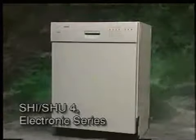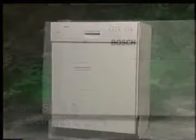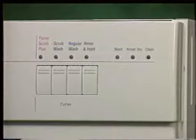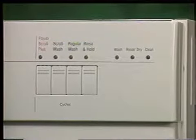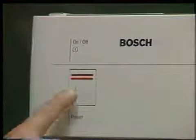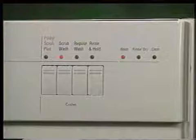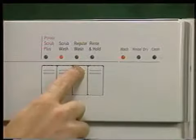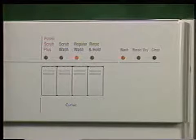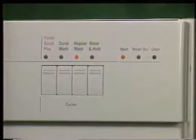The SHI or SHU 4-Series control panel consists of an on-off button, a four-program selector featuring power scrub plus, scrub wash, regular wash, rinse and hold, and three cycle progress LEDs. To operate a 4-Series dishwasher, turn the unit on and select a program, illuminating that program's LED. As the program advances, the cycle progress LEDs will indicate the program's position within the cycle.